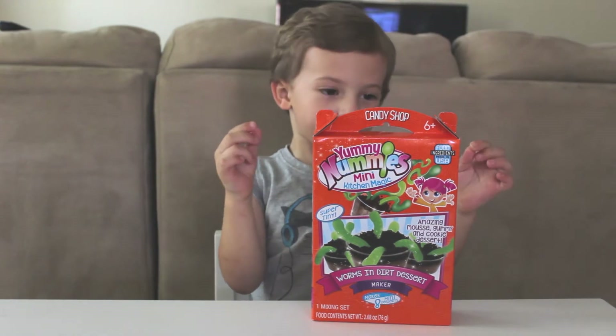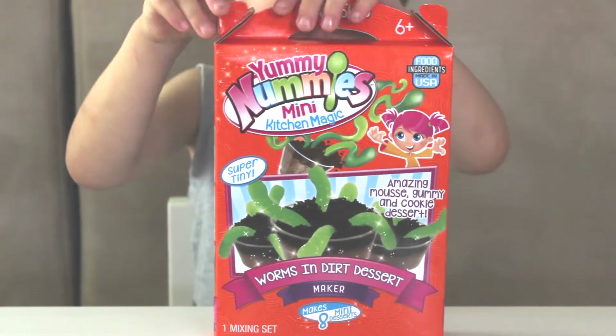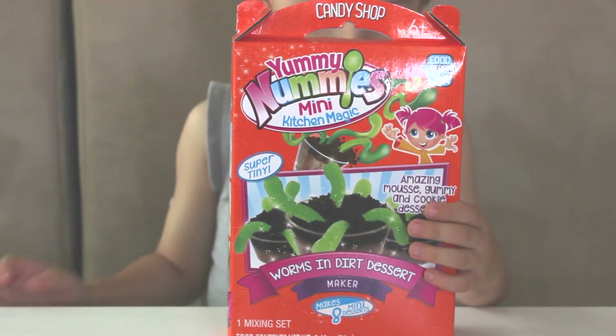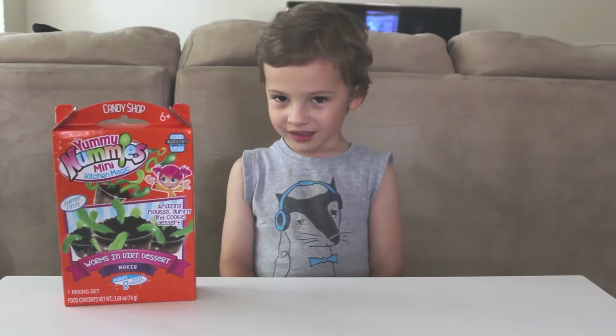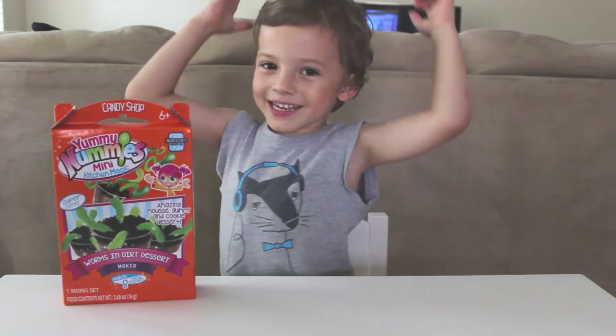Okay, so let's go ahead and show them the box. So here it is, guys. This is a Yummy Nummies Mini Kitchen Magic, and it's called Worms and Dirt Dessert. Jorge is going to be making this for you. So, Jorge, are you ready to start making these? Yeah! Alright, let's make this!